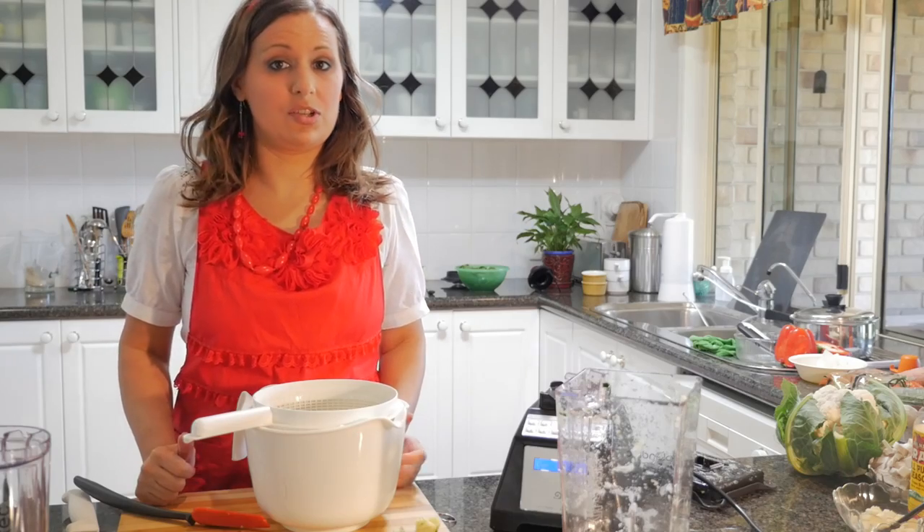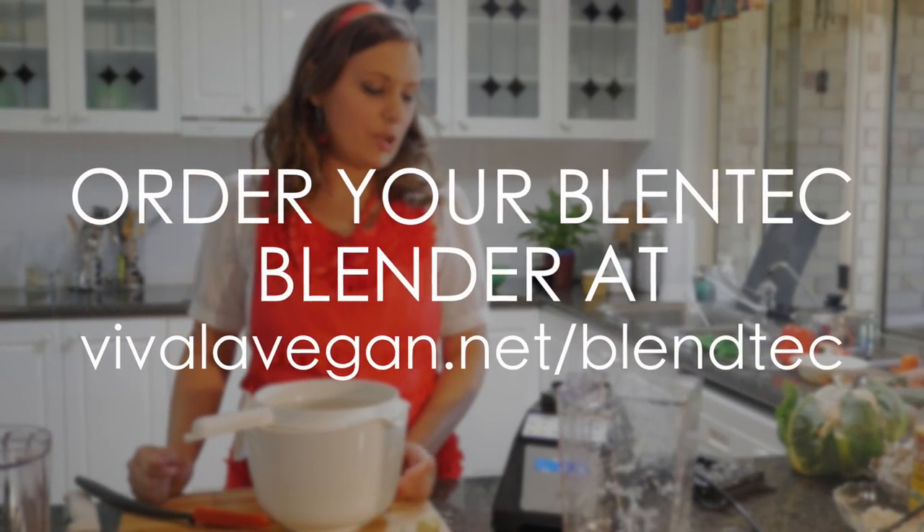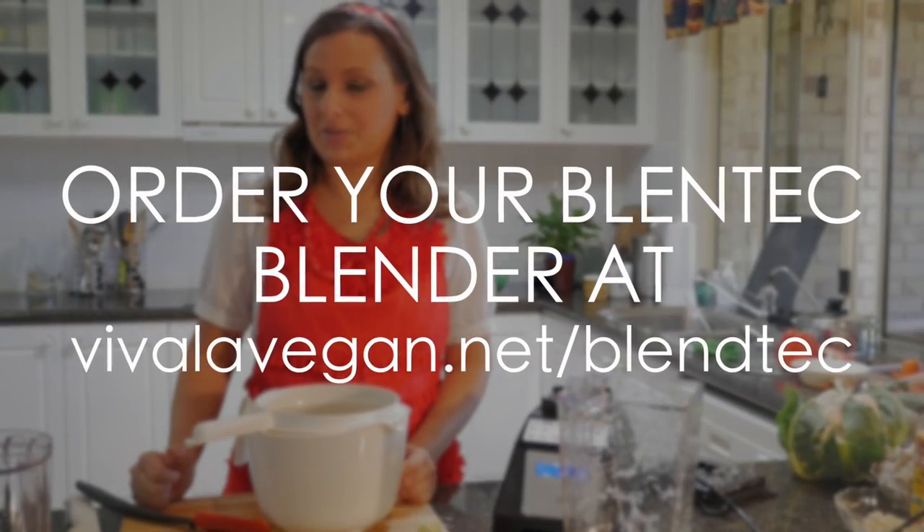I've just shown you how to use the wet chopping method in the Blendtec blender. Have a look at vivalavegan.net for more recipes.